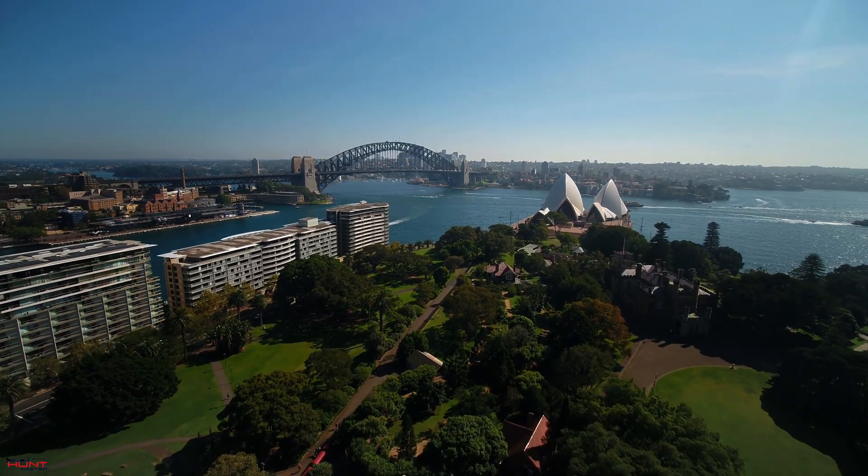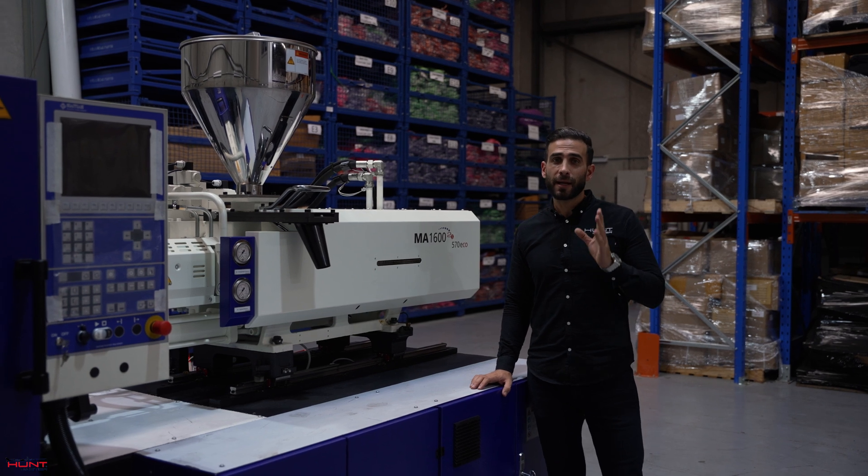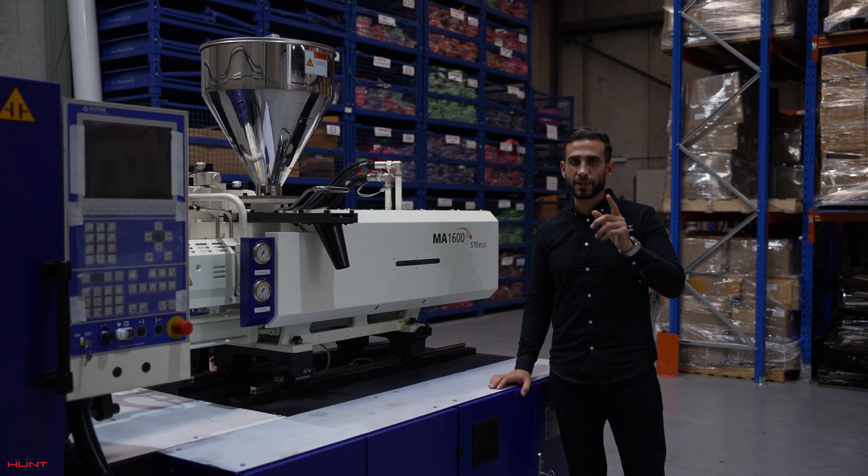Bringing manufacturing back home not only supports local Aussies with jobs, but it also ensures that our distributors have reduced lead times and very fast and efficient supply of products.